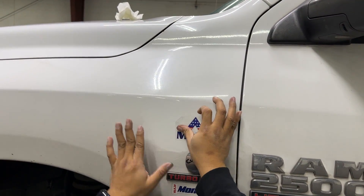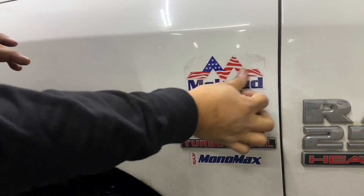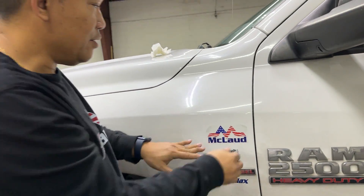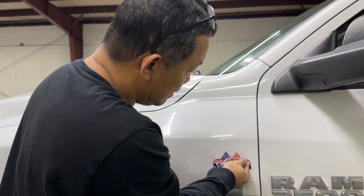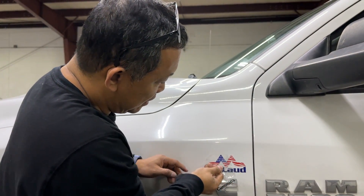This is the weather-proof sticker because it has a varnish — this is a top coat. Then you just remove it like this. Look at this — easy to remove.